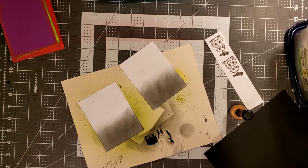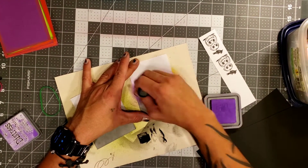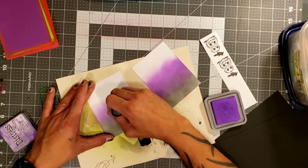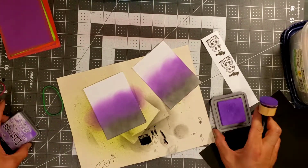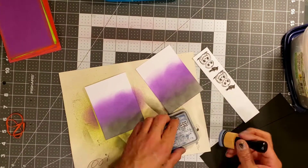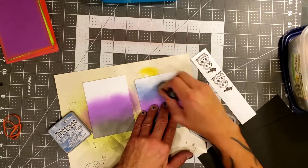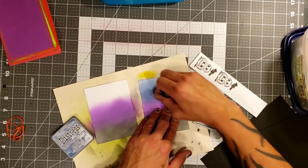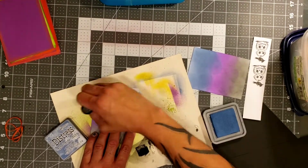I want to kind of make this look like a little spooky forest. You guys are going to see because we are going to be stamping some cute little trees on there. I'm not really good at blending, but I'm just going to do the best I possibly can. We're going to continue blending the purple and then hit it with some blue to give it that kind of sky look — kind of like the sun's already going down and it's starting to get dark. That's the kind of look I'm going for.